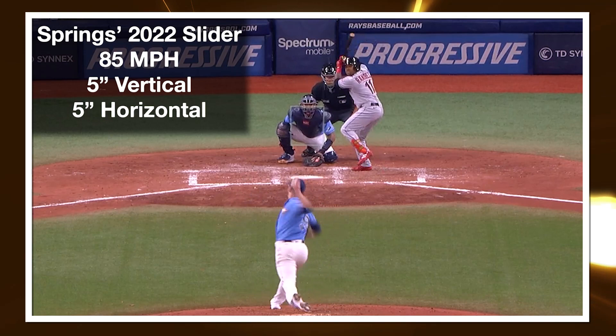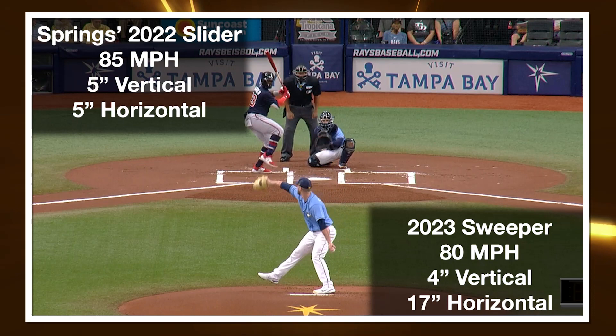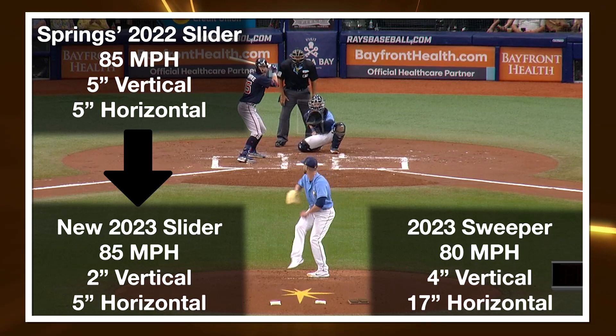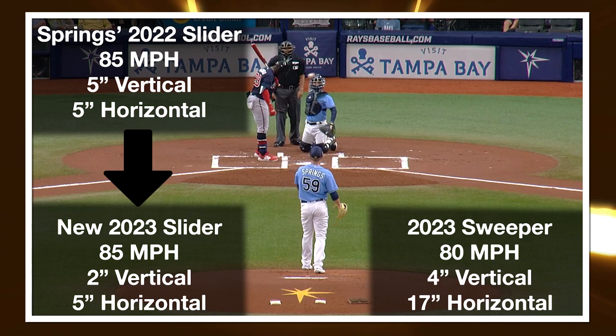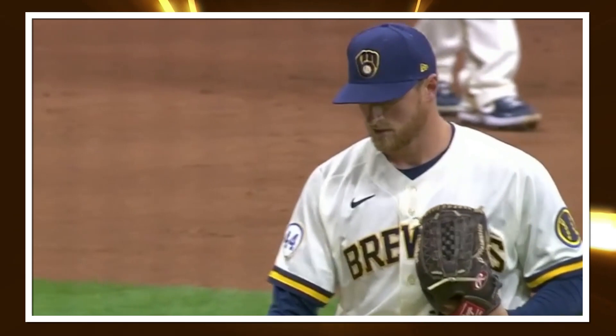Springs's old slider was exactly this kind of in-between slider in 2022 that we talked about earlier. And now in a really small sample, we can see that Springs is throwing a big sweeper that looks like it'll be around 80 to 81 miles per hour, somewhere between maybe 13 to 17 inches of that lateral break, along with a slightly tweaked old slider which now fits perfectly into our gyroslider category — below about five inches of vertical movement and five inches of horizontal movement at around 85 miles per hour. I do think you'd categorize this as a bullet slider more than you would categorize it as a cutter.